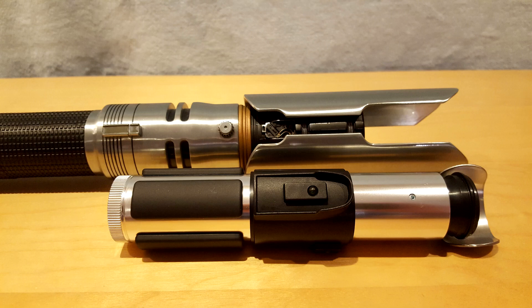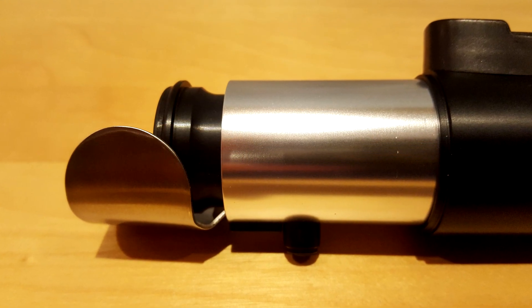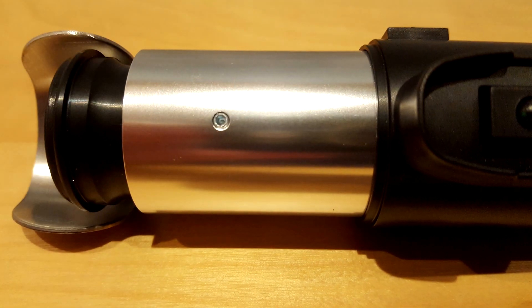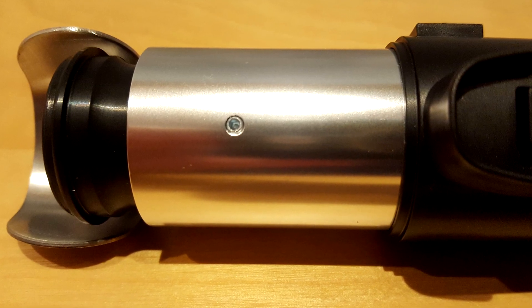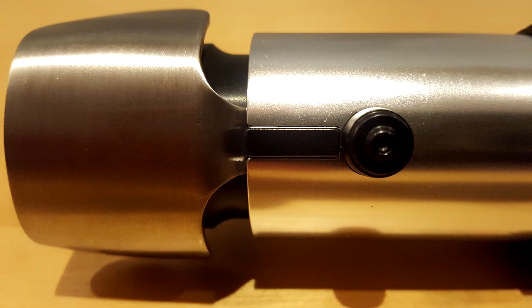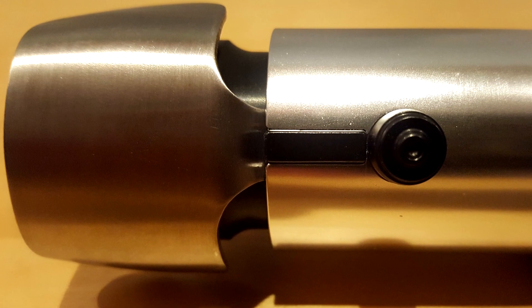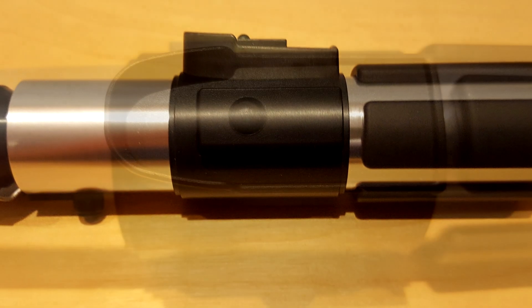The difference in diameter size is also quite considerable. The emitter has a brushed aluminum shroud that covers the back portion. The section located just below the emitter does not feature any detail on the front, but the backside has a decorative black button. In the universe, that button probably served as a blade-length regulator.